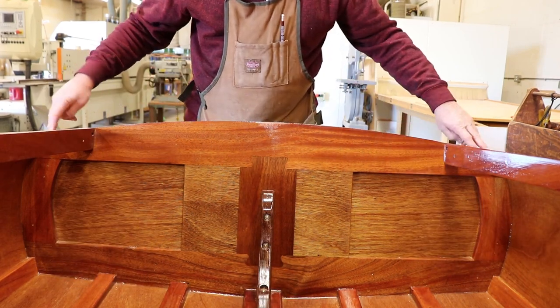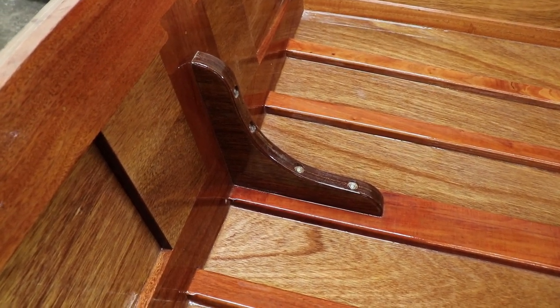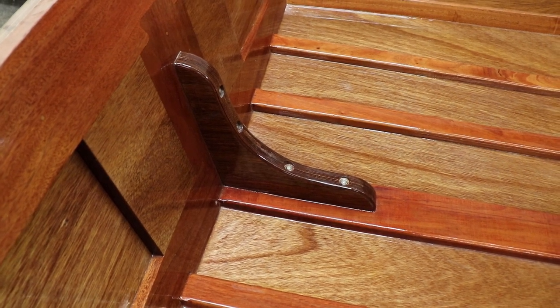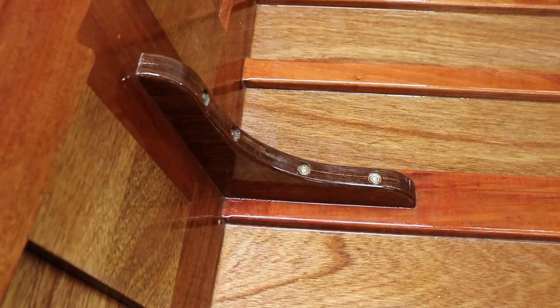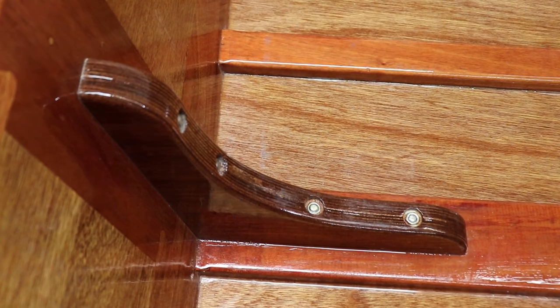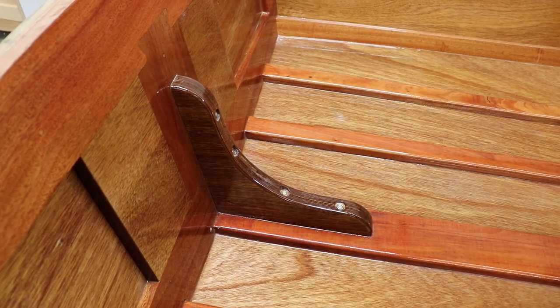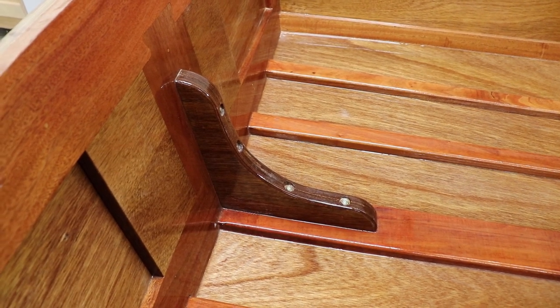Moving forward from the transom, we have the knee. The knee connects the transom to the keel and is through-bolted with carriage bolts — either galvanized steel or bronze, both available from Glenelle Marine. The knee is made of two layers of 18 millimeter plywood laminated together.